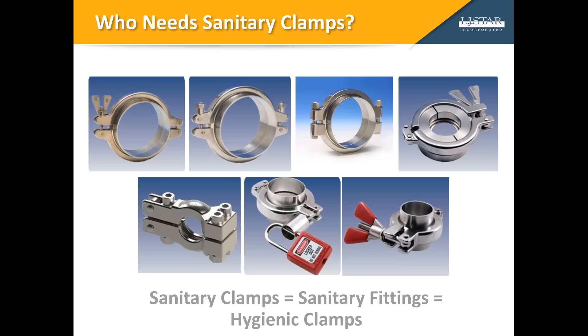In facilities that process pharmaceutical or biotechnology products, pipe and tube connections must be disassembled frequently for system cleaning and equipment reconfiguration. Sanitary clamps are crucial to keeping processing systems clean while allowing maintenance personnel to disconnect and reconnect piping quickly and securely. However, as simple as that sounds, making secure and sanitary process system connections consistently requires maintenance personnel to have the right clamps, the right tools, and the right training.